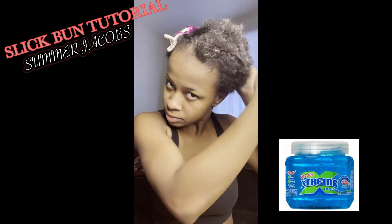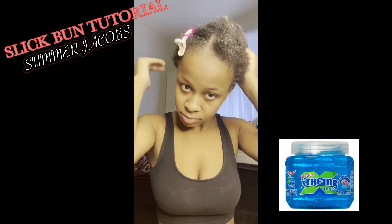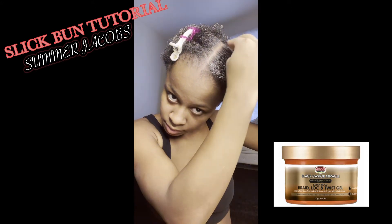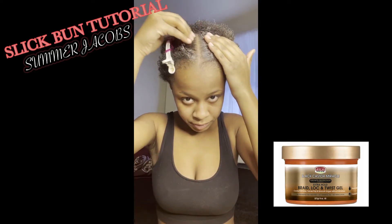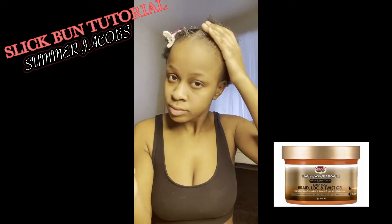The product below is the Extrema leave-in — apply it for like a dollar and you see me pulling it all over my hair. Do that, especially if you have short hair. This product — the black castor oil lock and twist gel — apply it on your edges, on your part, around the back. I love this product. It's my first time trying it and it ran me eight dollars at the beauty supply. Get it.